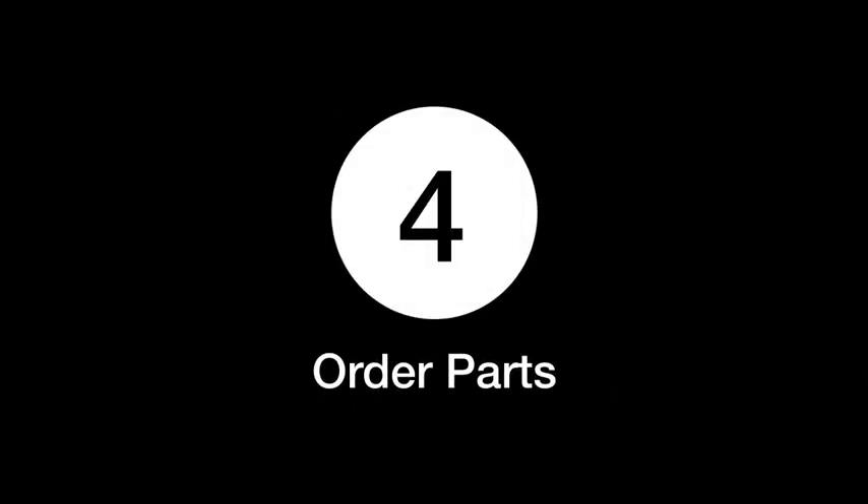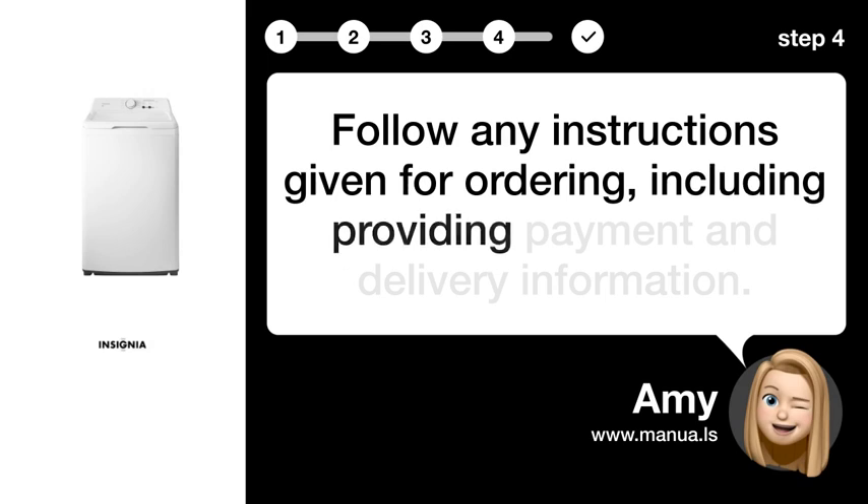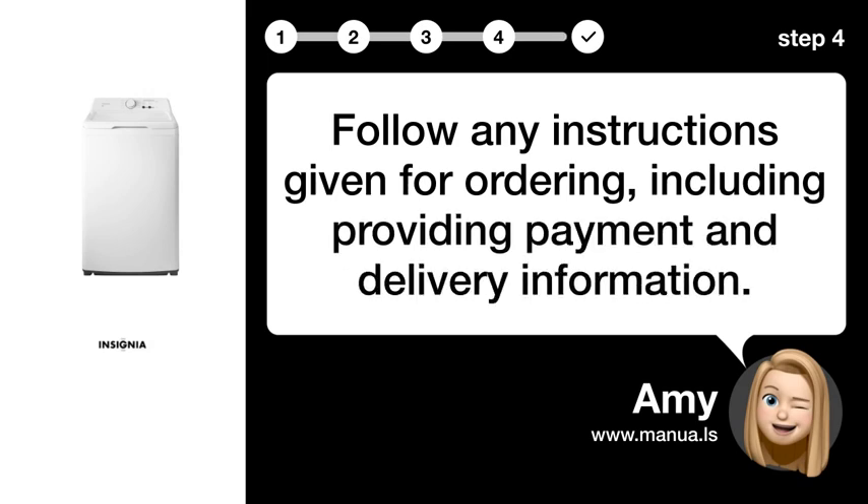Step 4: Order parts. Follow any instructions given for ordering, including providing payment and delivery information.